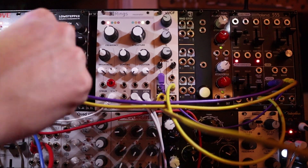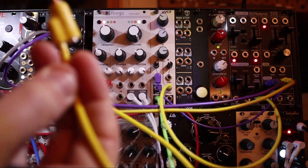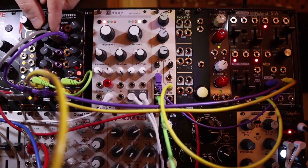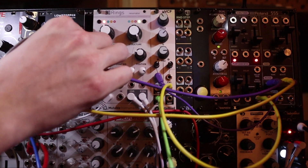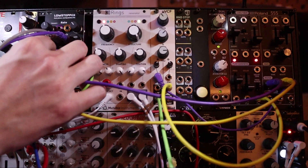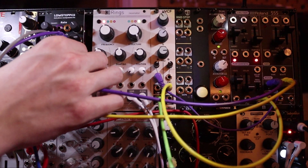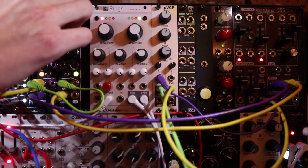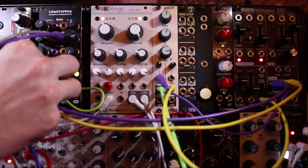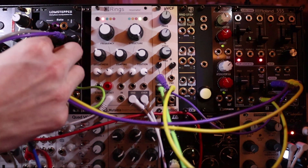Let's do the square wave thing again — square into sync. This will be worth it. Here I'm going to put a fast square wave that's being sequenced. Whoa. Wow, wow, wow, wow. Thank you.